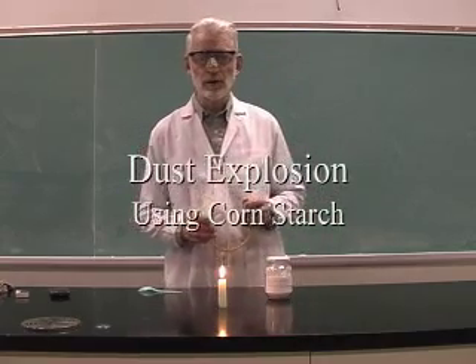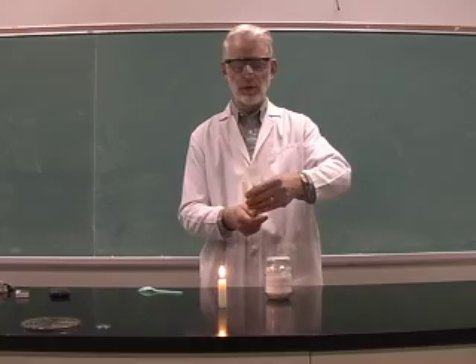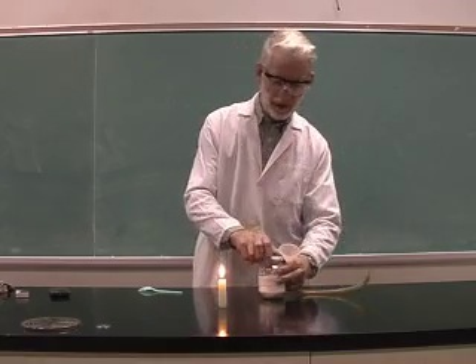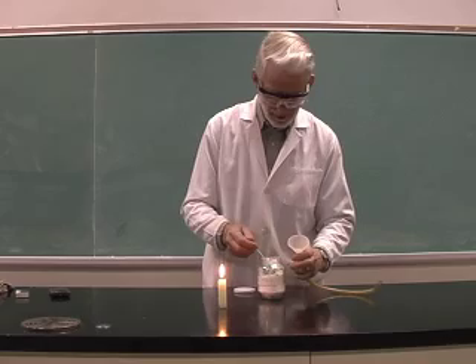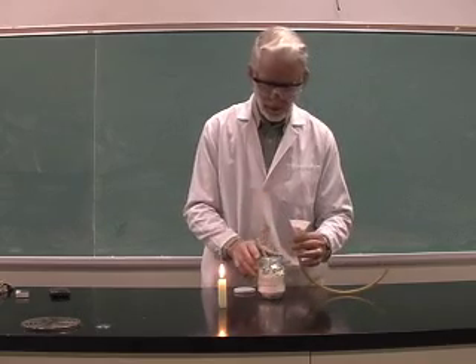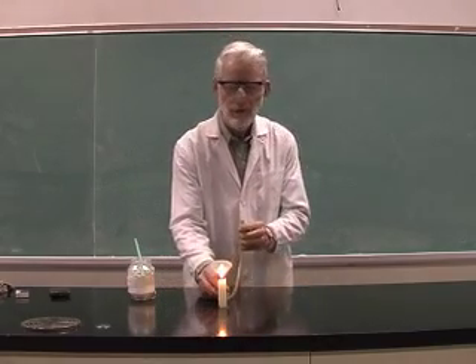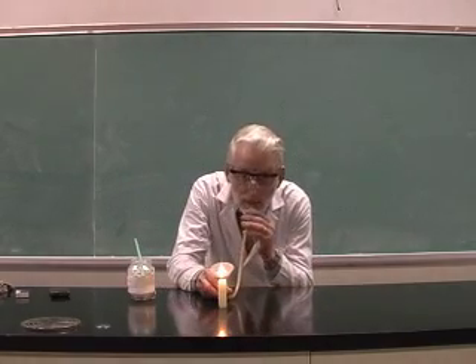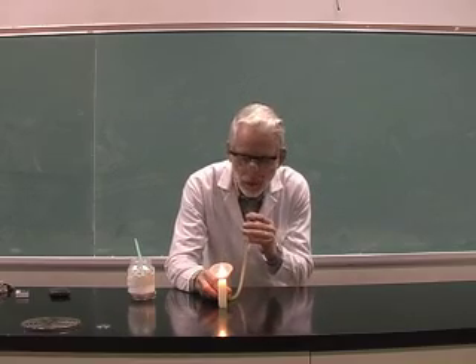This demonstration is called the dust explosion. I have here just a regular funnel and some cornstarch. I'm going to take a scoop of cornstarch and place that into my funnel, then hold the funnel close to the flame and blow into the hose, and then watch what happens.